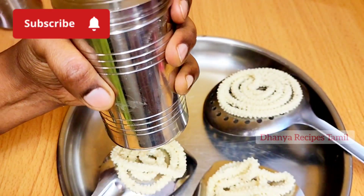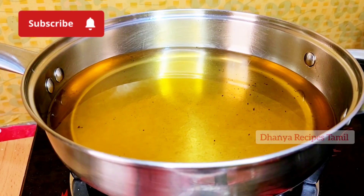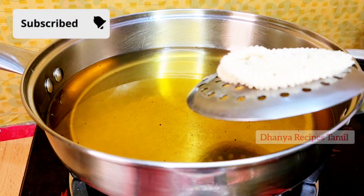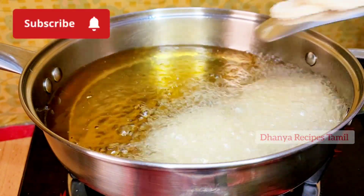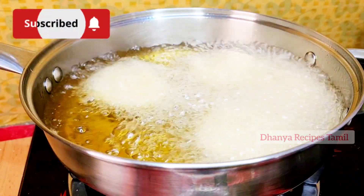Keep adding the pot in high flame. Take this pot and put it in the pot. Add 3 ingredients in a bowl.